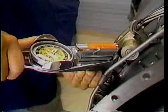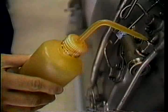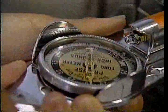First, torque the coupling nuts. Afterwards, loosen them a half turn. Apply oil to the threads through the stem holes. Then, torque the nuts once again.